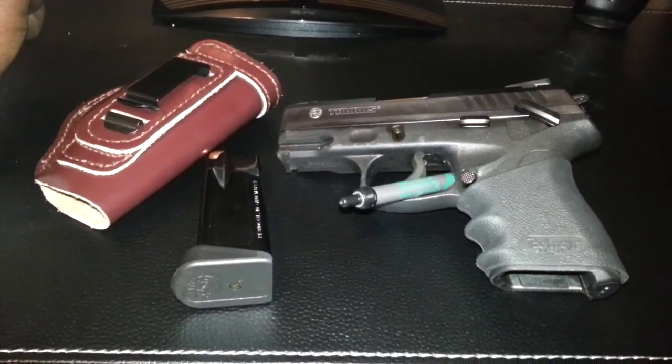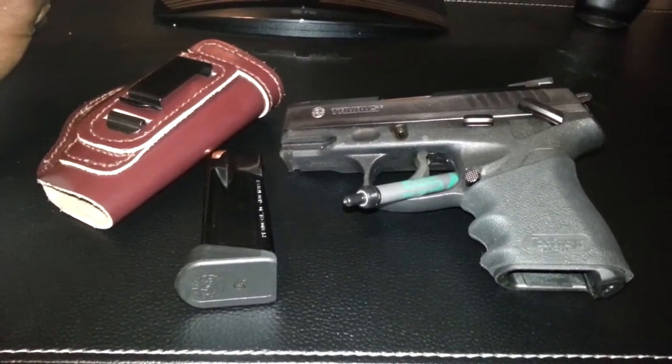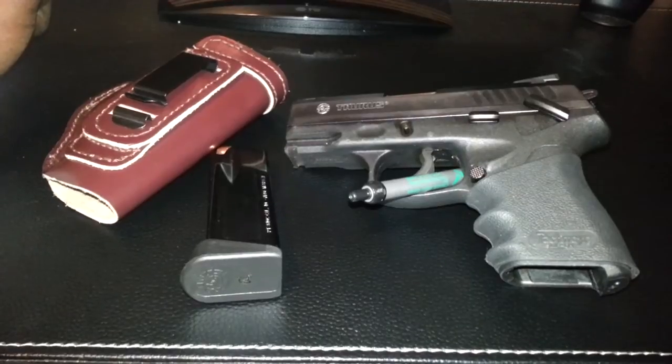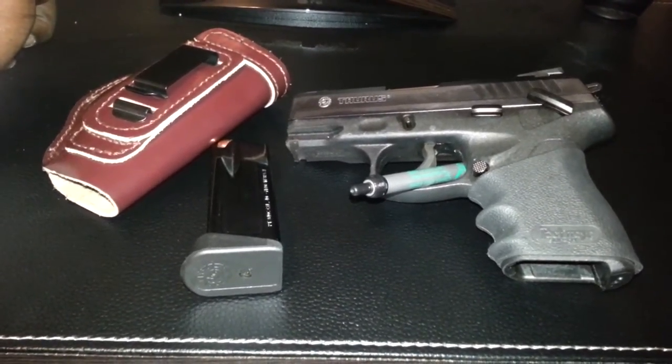I did notice that the recoil wasn't real bad. It was actually pretty easy to get right back down range with the next round, get right back to sighting, no problem.